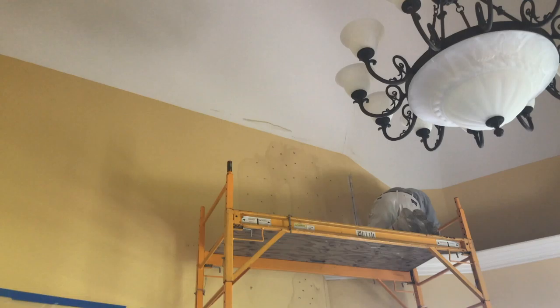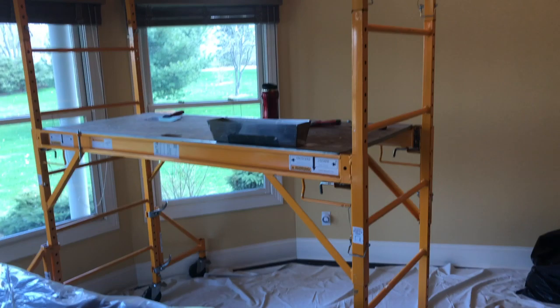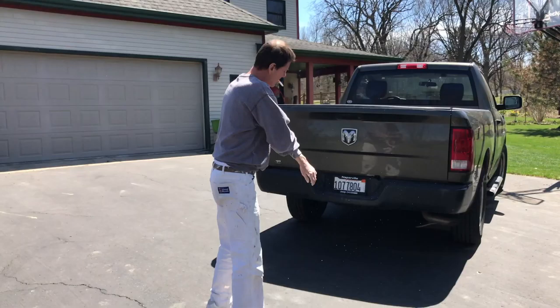We're having some fun today. We're going to do the small tray ceiling to fix it. Mr. Al and I are having some fun in Oswego. He's dusting himself off as we speak — the guy's an animal, I'm telling you.